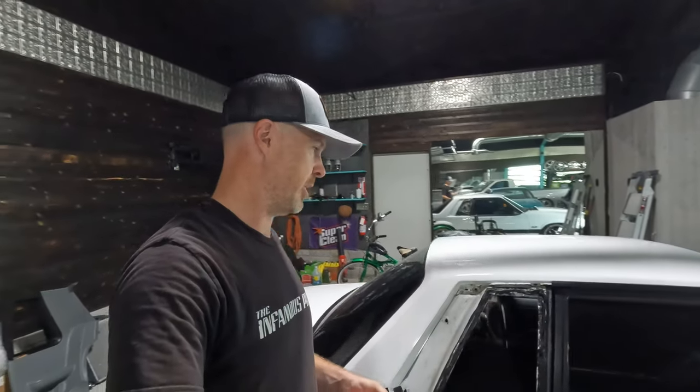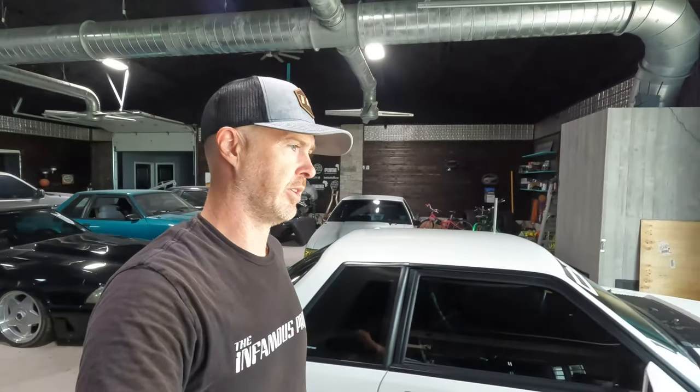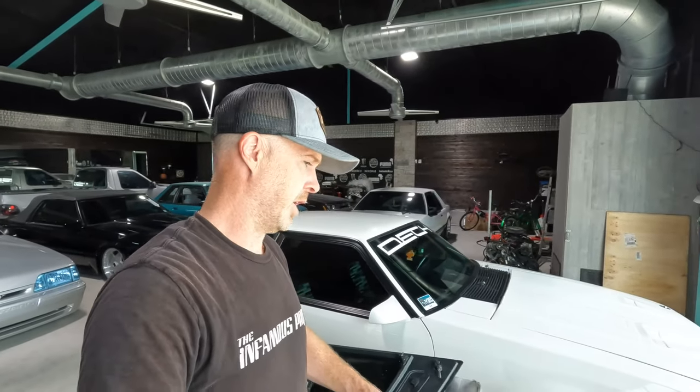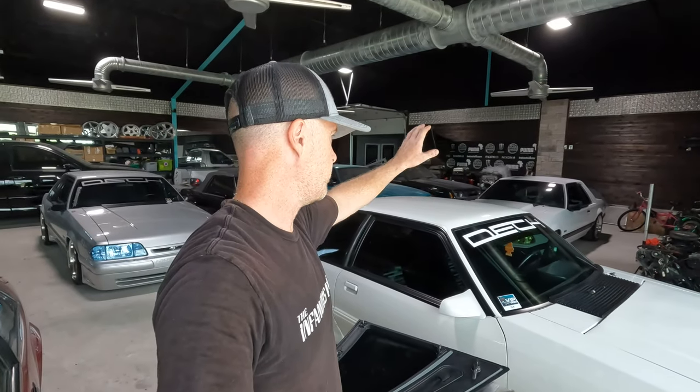You guys saw me do the initial unboxing, talk about how they look, how they feel, and my overall opinion from just looking at them. Then when I was working on putting stuff back together on this car, I shared that I had some issues with the studs pulling out. I've gone through a few iterations I haven't shared yet, but I'm going to share all of it now. A couple studs ripped out on the passenger side.